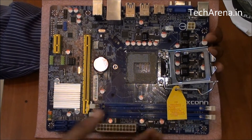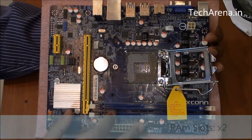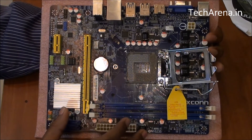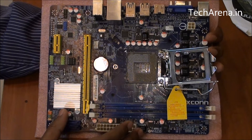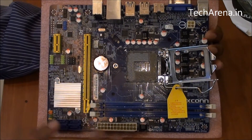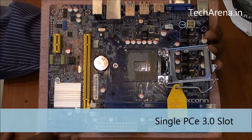There are only two RAM slots, supporting up to 16GB of memory. The maximum RAM speed that works on this board is 1333MHz, so you have to buy RAM wisely. If you're going for an 8GB stick, don't go for 1600MHz — that will not work. There is a single PCIe 3.0 slot only, so you can only use a single graphics card.